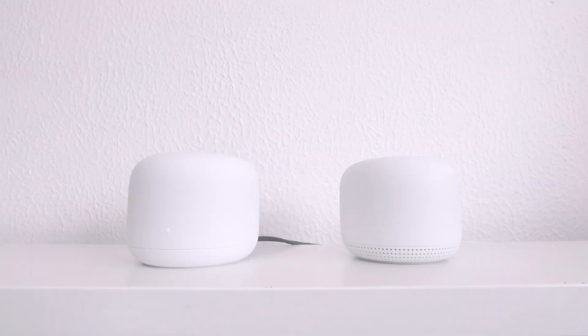This is the sixth video in our series looking at how we set up and configure a Google Nest Wi-Fi mesh network.